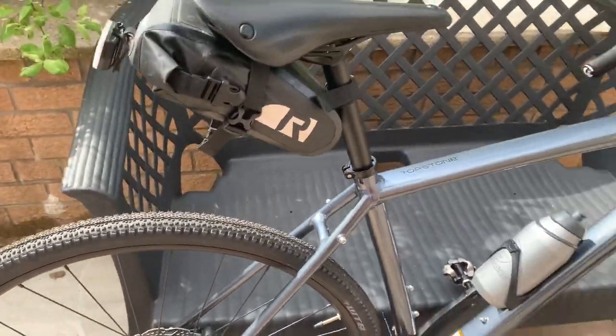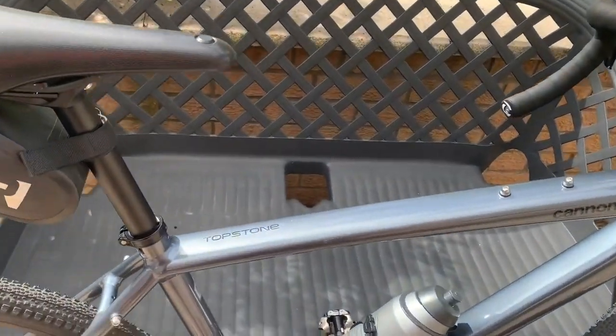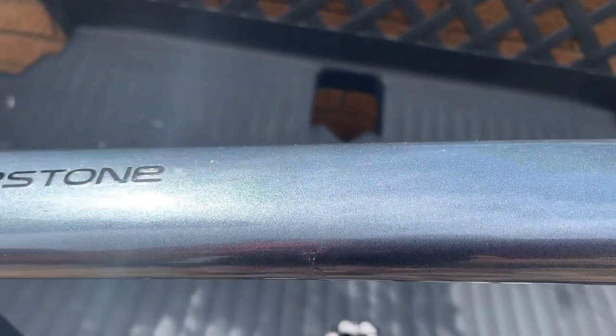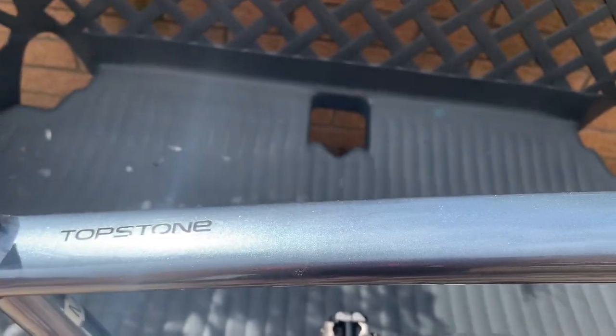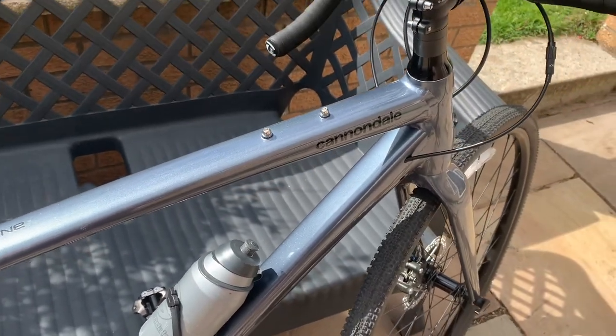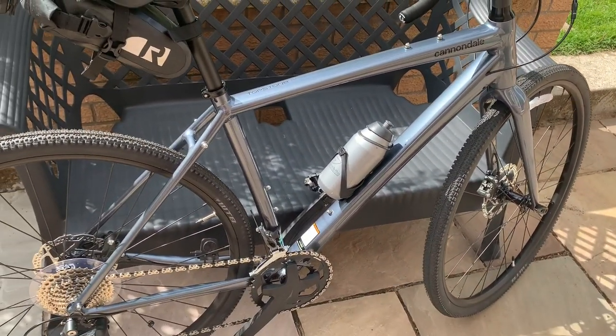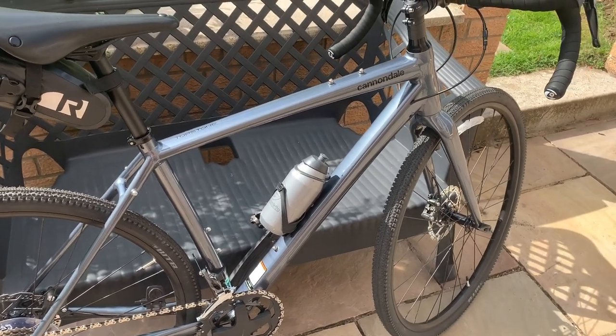Okay, so that's the bike. We shall take it for a spin. One thing I would like to point out is the colour of it actually. When you see the colour on the Cannondale website, it looks a really light sort of minty grey colour. It's not — it's dark grey. It has a dark sort of metallic grey to it. It's nowhere near as light as it looks on the website.